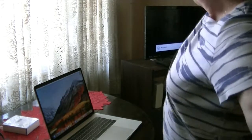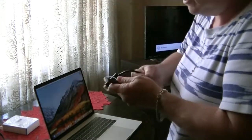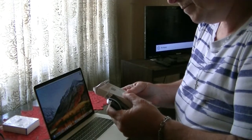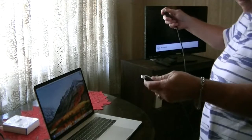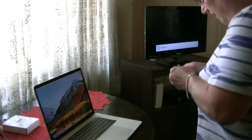It's a fairly long cable — six feet — so you're not going to have problems getting between your laptop and the TV.